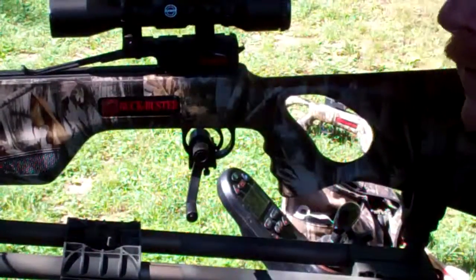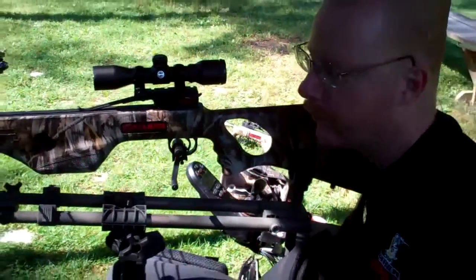This morning we're going to be shooting at 20, 30, and 40 yards with the crossbow.